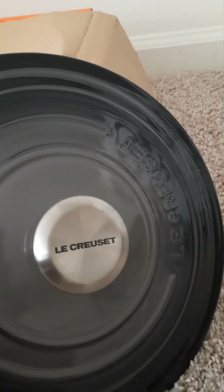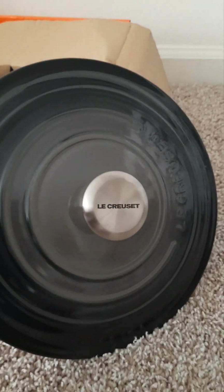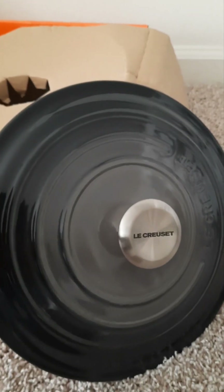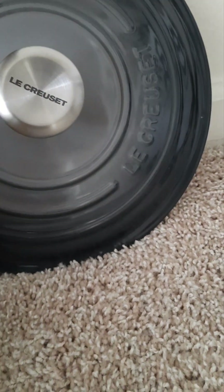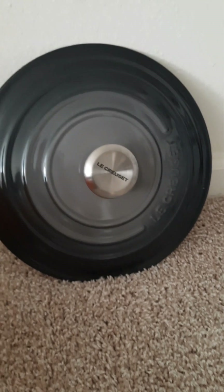This colorway comes with the standard Le Creuset stainless steel knob. They do have some models selling with a gold knob or handle, depending on what you call it. The lid is beautiful — we'll just lean that up against the wall.